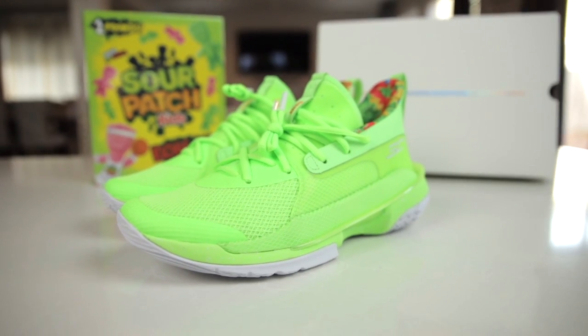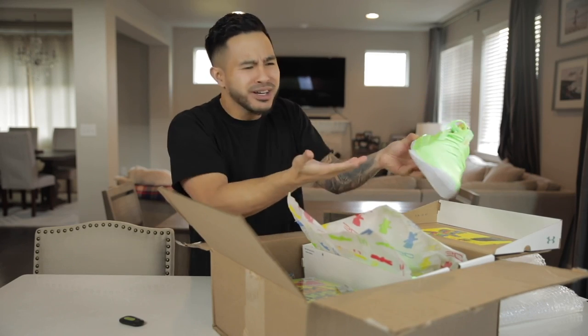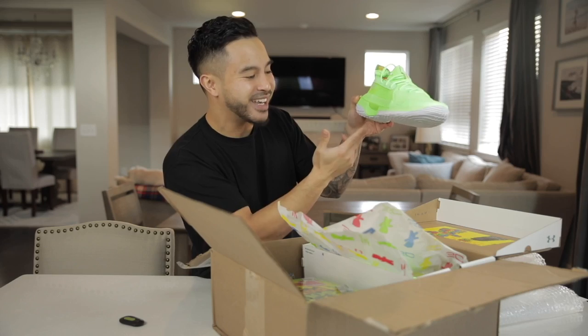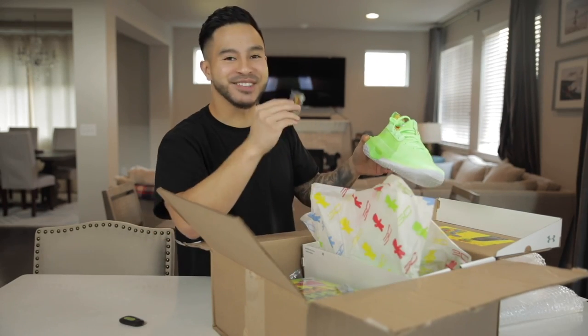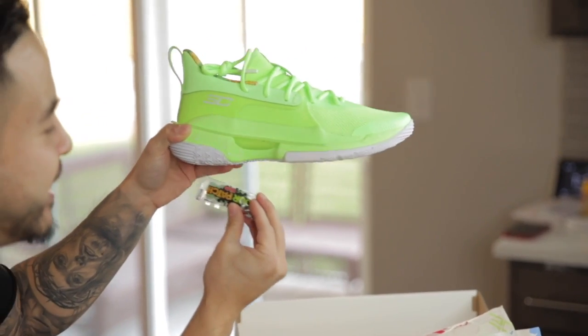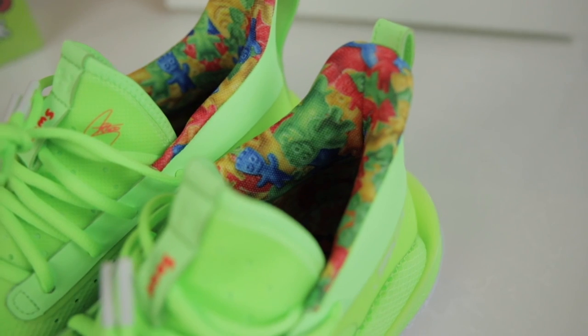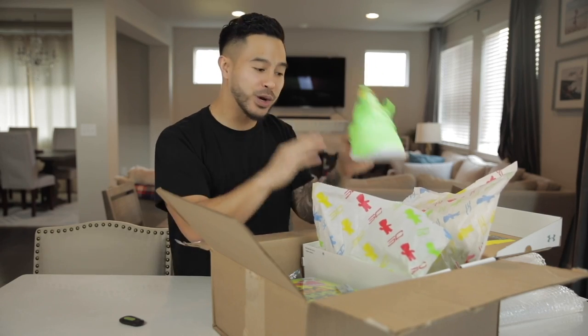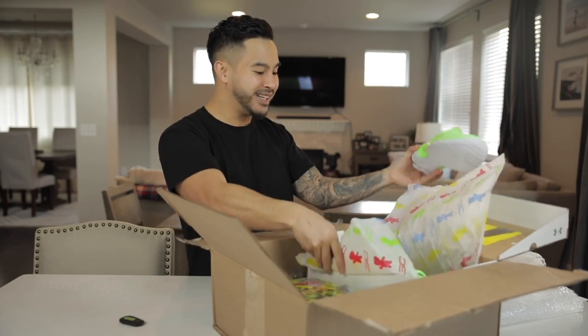You see the pop and it's kind of like — we're going to call it Sour Patch Green, actually. And if you look at the details, it is speckled just like a Sour Patch Kid would be. You also got Sour Patch Kids lining on the inside, so you could already tell this is a real collaboration, even down to the box.